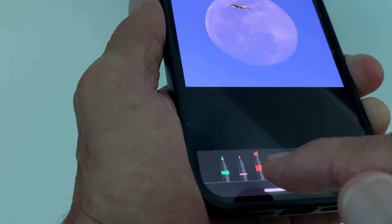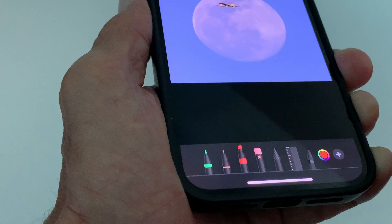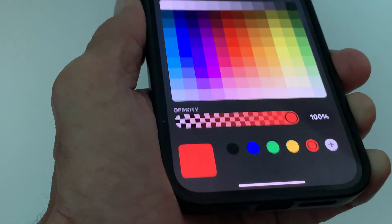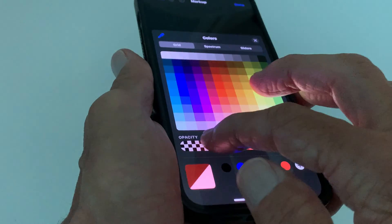It pops up. Now the color you want to paint — right now it's on red, so if you paint with this it would be red. If you want a different color, just click on here. Down here this tells you what the color is going to be, and this is the opacity of it.